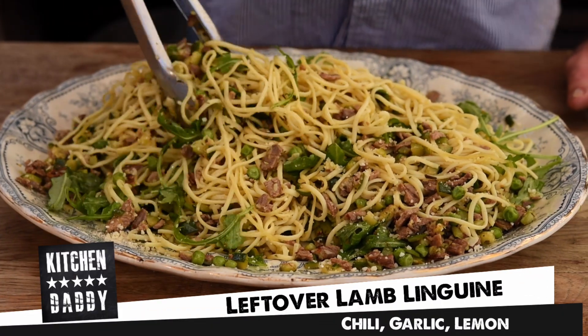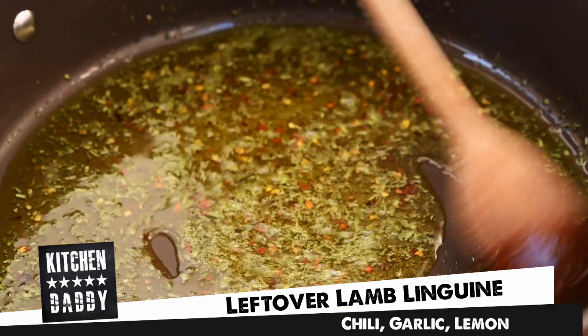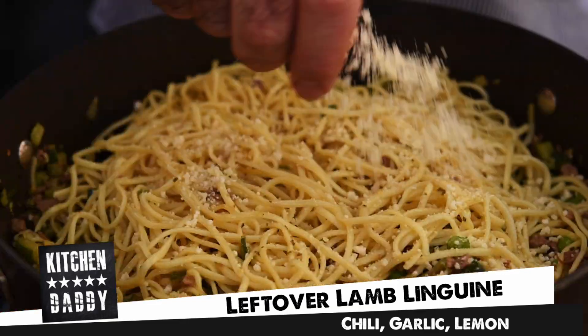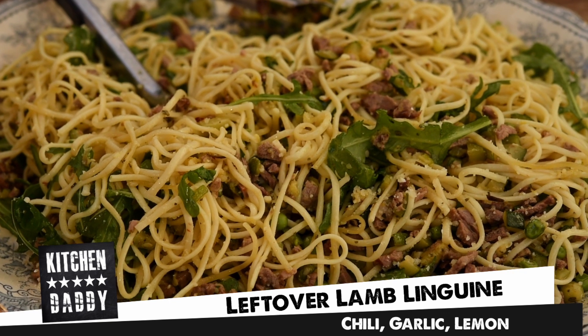This week we're going to make leftover lamb linguine packed full of flavour explosions. I'm talking chilli, garlic, rosemary, parmesan, lemon — all good things that work with lamb. And guys, this is an incredible way to transform a tiny amount of meat into a meal that's going to easily serve six people. So come on, let's get into it.